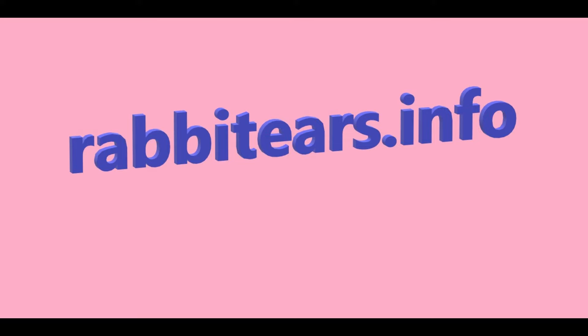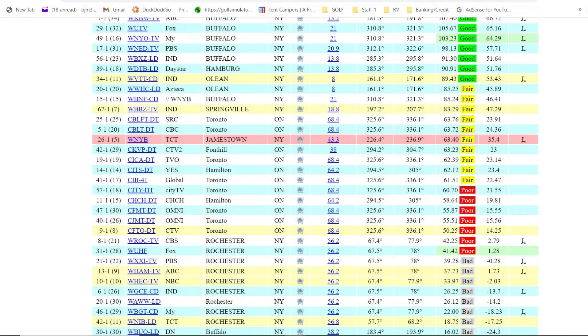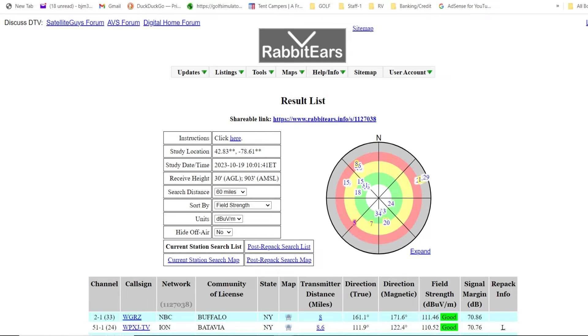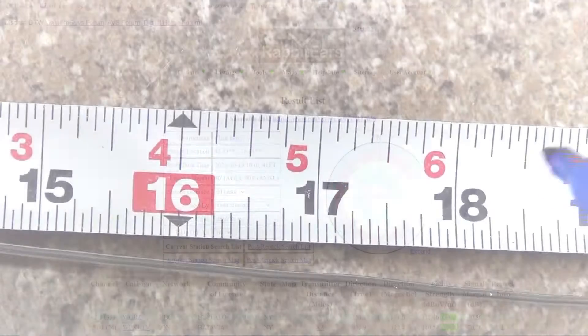Before you build your antenna, I recommend first watching my episode on how to use the website rabbitears.info. There you can explore your geographic location and see what channels you can receive, which directions they are in, what frequency band they transmit on, and a lot more information. I'll include the link in my description. Ok, back to building.